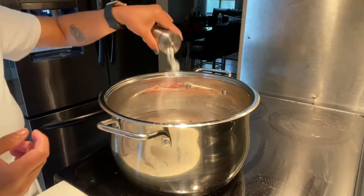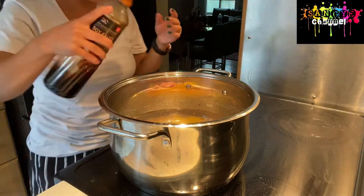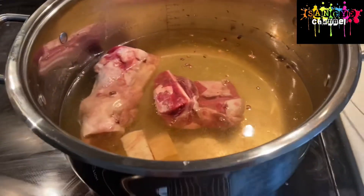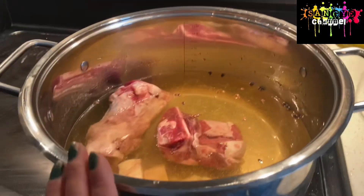Some salt, some turmeric, putting in our soy sauce. So for the beef stock, let it boil and I will boil it for about 2 to 3 hours.